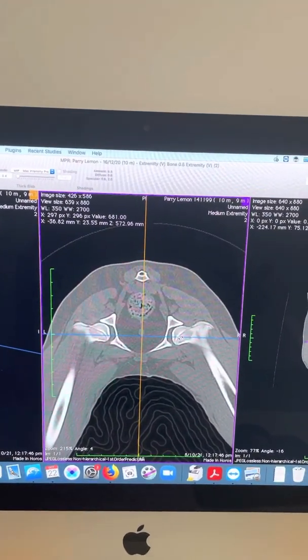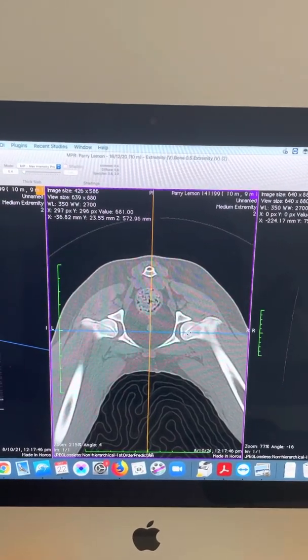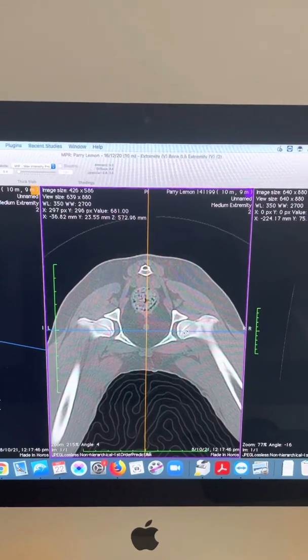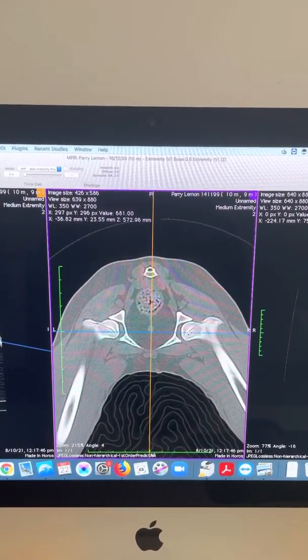Arthritis on CT scan is a big thing. If there's any degree of arthritis, I won't actually perform the DPO procedure — I prefer to treat them medically and then at some point consider doing a hip replacement in the future.